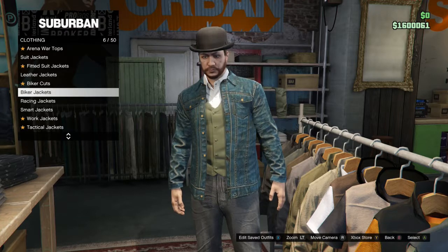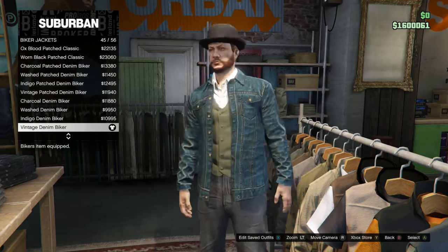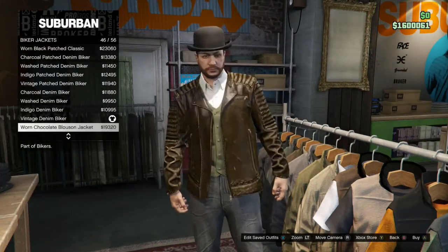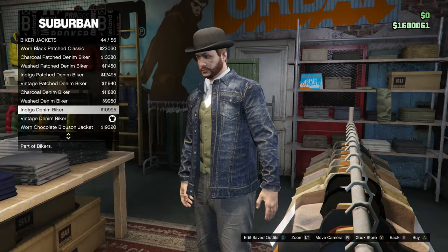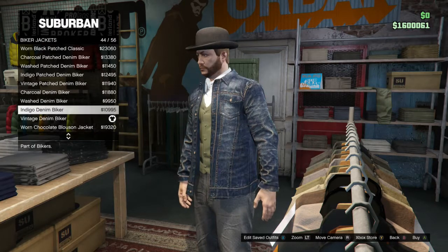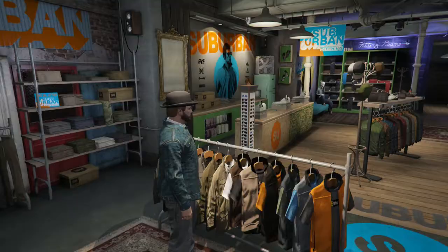First, we're going to go to the tops and biker jackets — the vintage denim biker. If you want to go for something like normal jeans, normal indigo stuff, I don't really think that goes with the color. You've got these three options, but this one I believe is the best option.